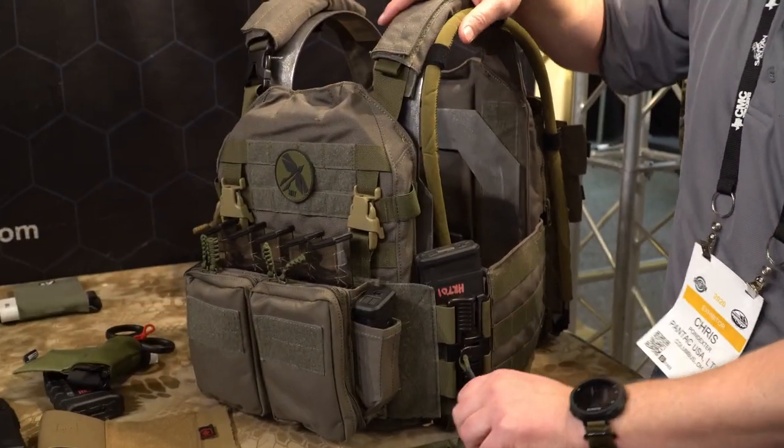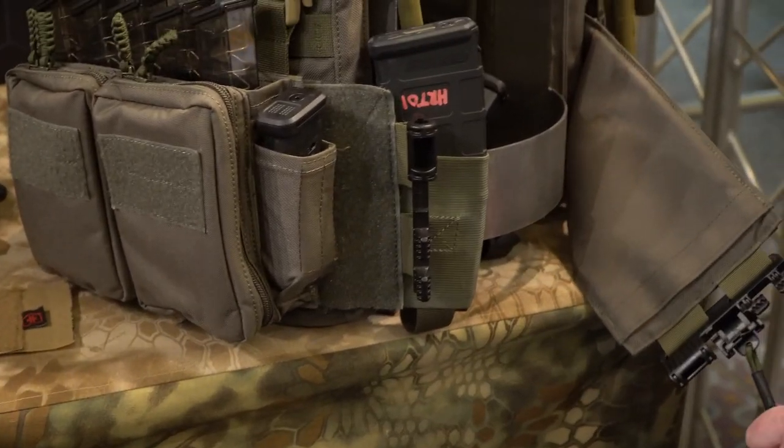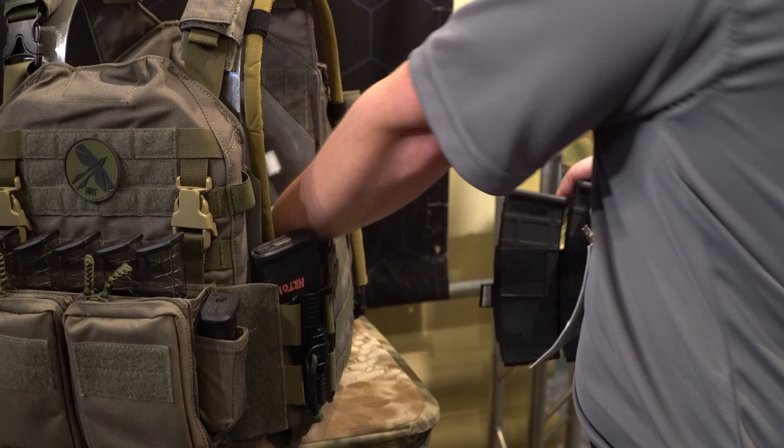It runs with a rock style buckle and a three-band cummerbund, easily adjustable. Within the placard system itself, it can use a heavy regular rifle system for 5.56 and .223.